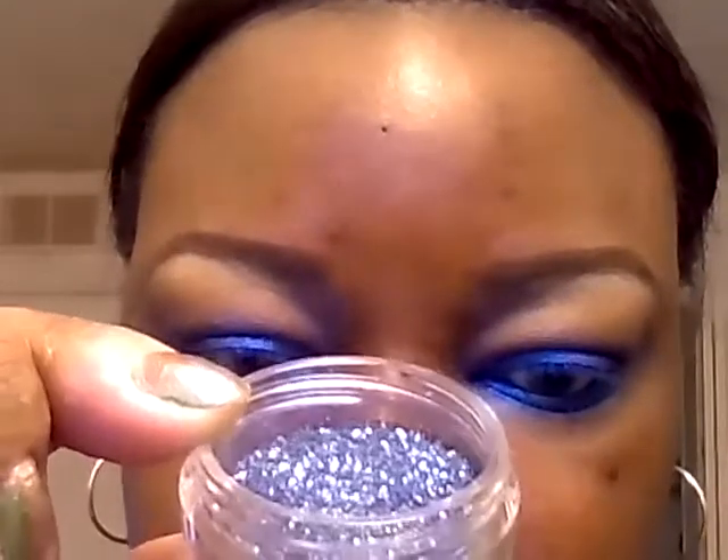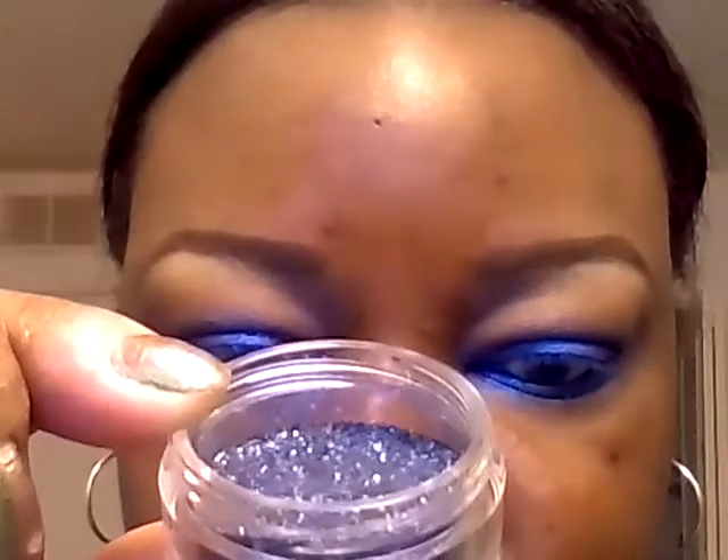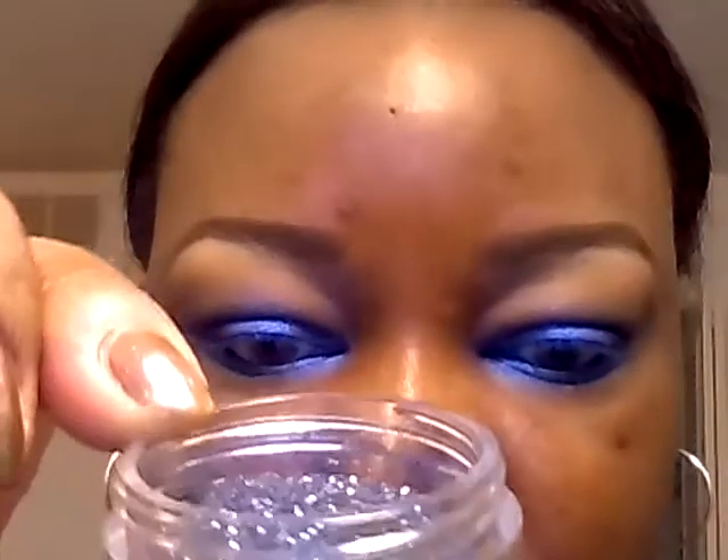Now we're going to apply the pizazz — I'm going to apply this glitter from Violet Boss in Raven. In the camera it kind of looks grayish, but the site describes it as a slight bluish-gray translucent glitter with rainbow specks, which is pretty much what it looks like.